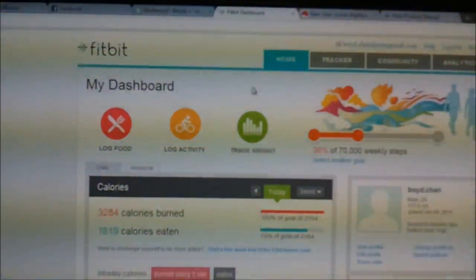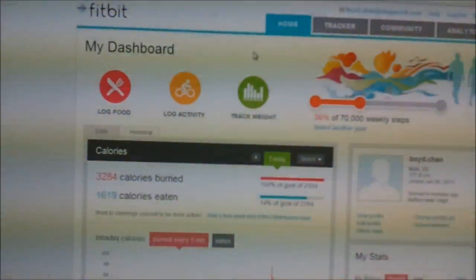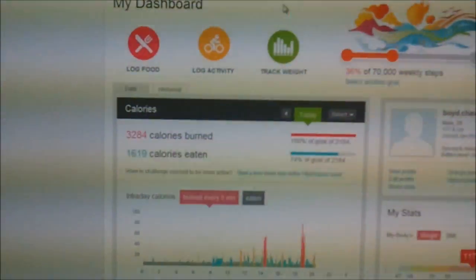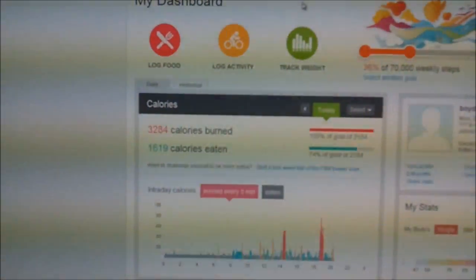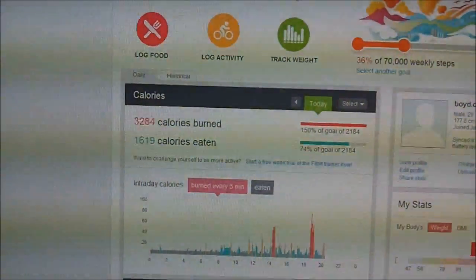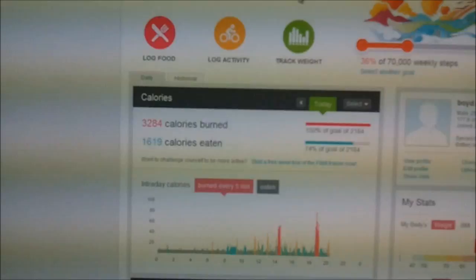I won't go too much further into the website — I'll save that for the review. The website is a fundamental part of using the Fitbit device, so stay tuned for the review, and thanks for watching.